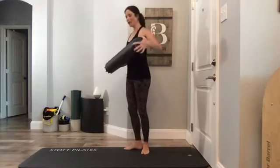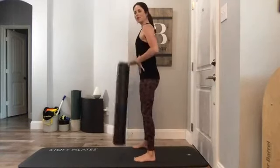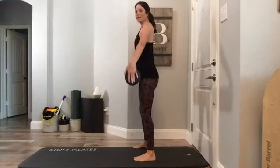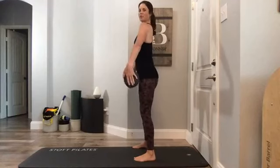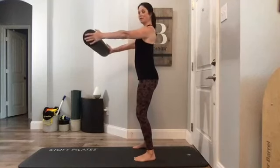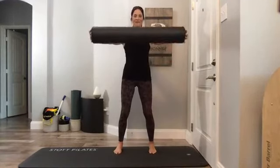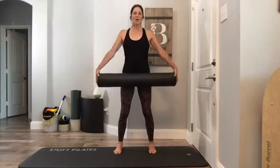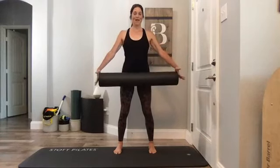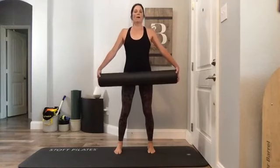To start, hold the foam roller in your hands and stand with feet about hip-bone distance apart. Foam roller is behind you — neutral posture, abs engaged, knees slightly soft. Bring the foam roller up to about chest height and then bring it back down. We're going to push on it instead of pull, like we would with a flex band.